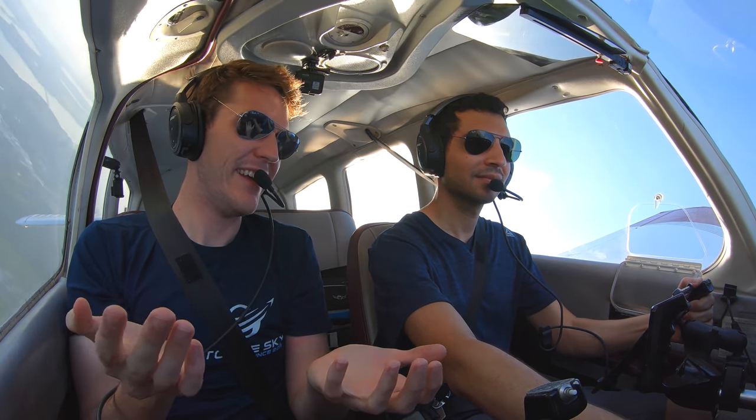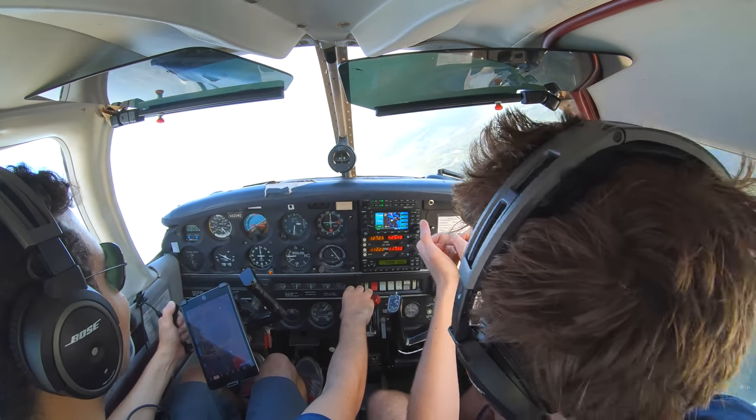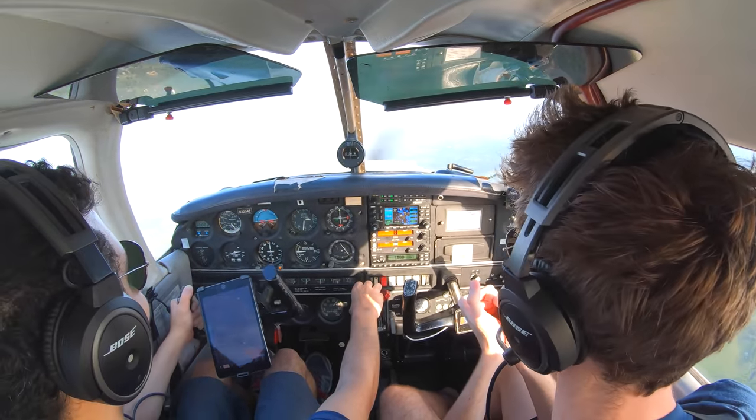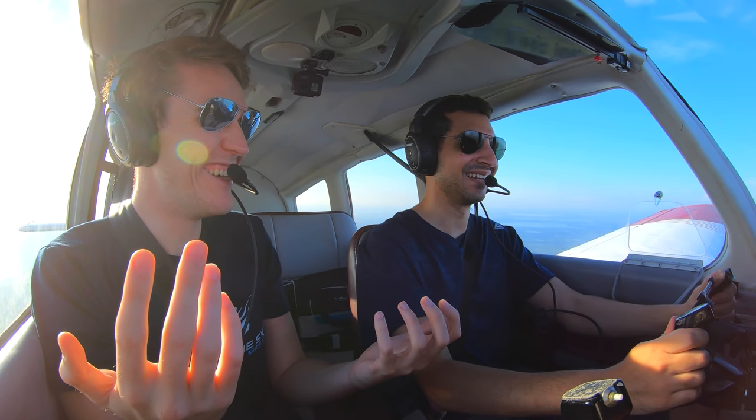Oh man. And as you roll out, nose over because you've got the back trim in there. Maintain altitude. Yeah, that wasn't that bad. That wasn't that bad at all.